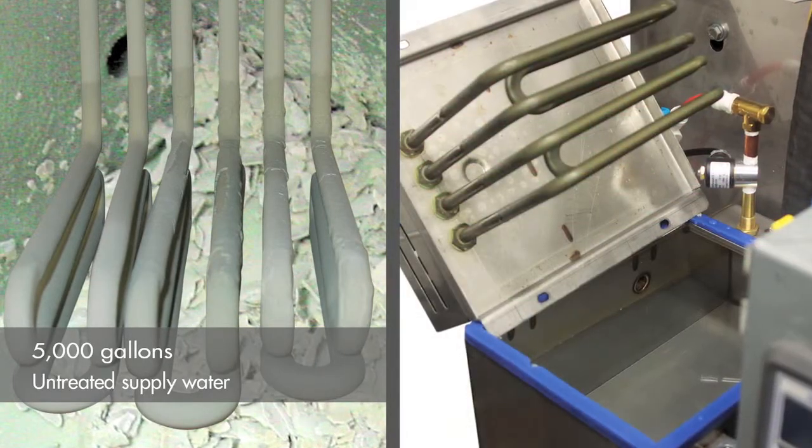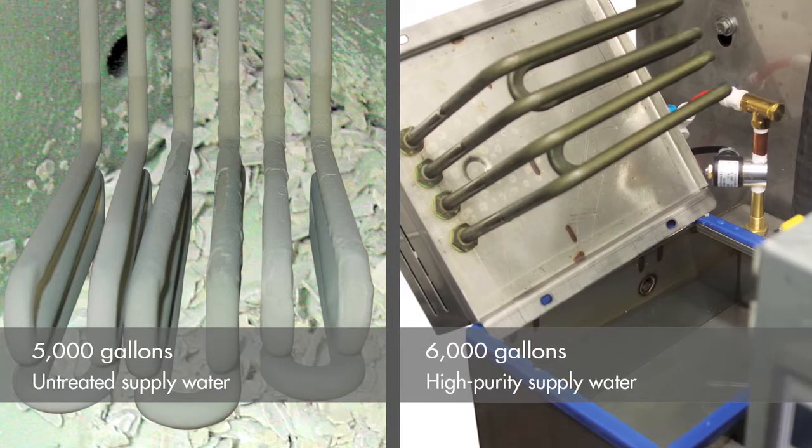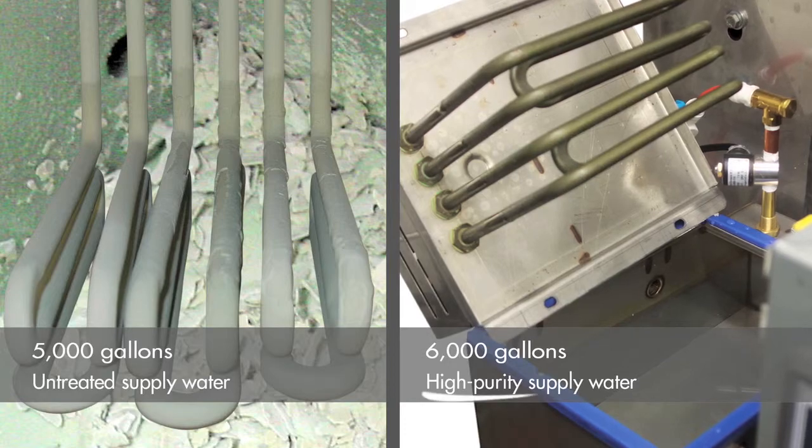Now here we see another vapor mist humidifier tank and heaters. Brand new? No, this humidifier has been running non-stop for 6,000 gallons of water. The difference is that it used a high purity supply water.